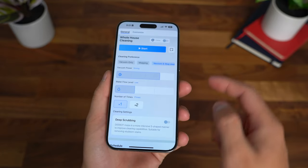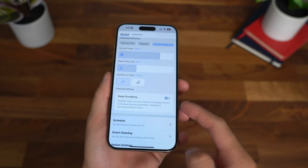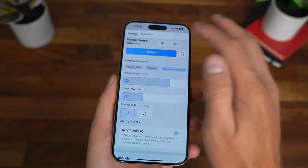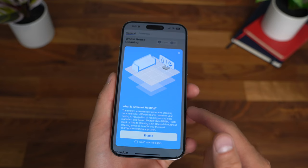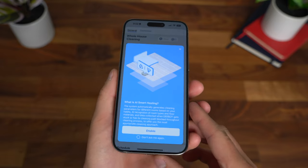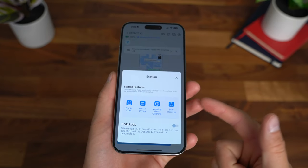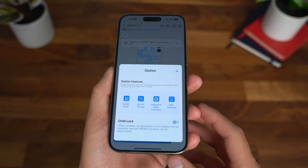The app is great and really easy to use. You can control the vacuum power, water flow level, the number of passes, and even turn on deep scrubbing in a more S-shaped manner. You can schedule your cleaning, which is super helpful. There's even a setting called AI Smart Hosting, which will automatically generate cleaning parameters for different rooms based on your habits — pretty crazy use of AI. Next to the map, you can go to Station Features, where you can empty the dustbin, enable hot air drying, mop pad cleaning, and self-cleaning. There's even a child lock so your kid won't press the buttons on the base station.